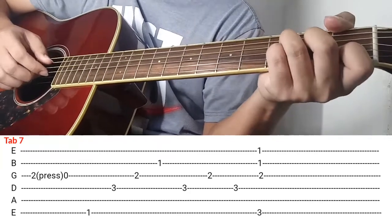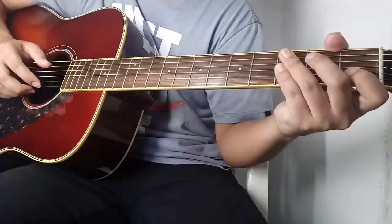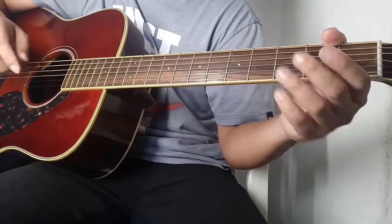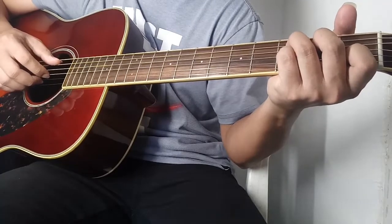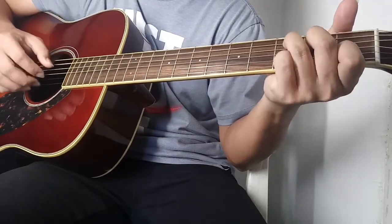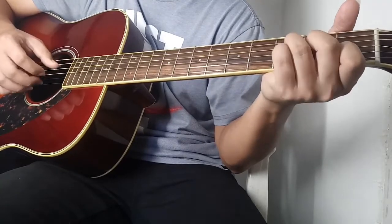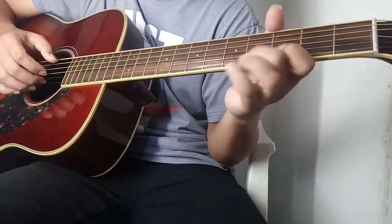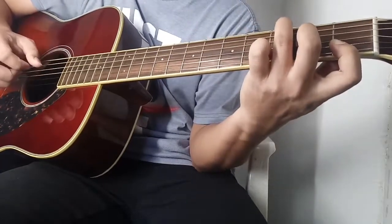So bali all in all pag-clinay natin siya is ganito siya. Ganon ok. So ngayon try natin siyang i-play simula dun sa tab 1 hanggang dun sa tab 7, which is yun yung intro tsaka verse 1. Try natin i-play yung natutunan natin, ipi-play ko lang siya ng medyo mabilis. Ganon, cha vai.